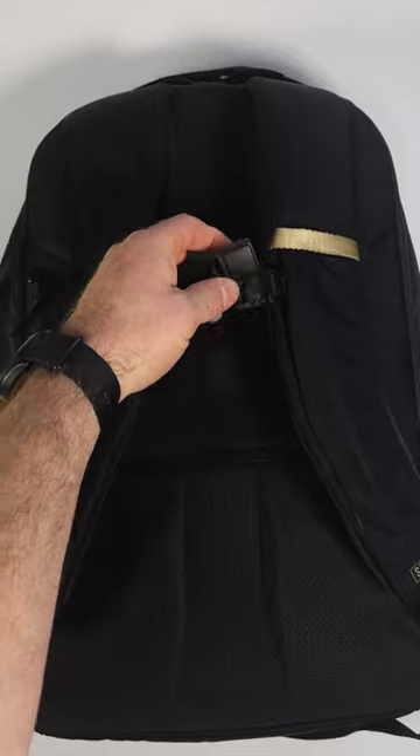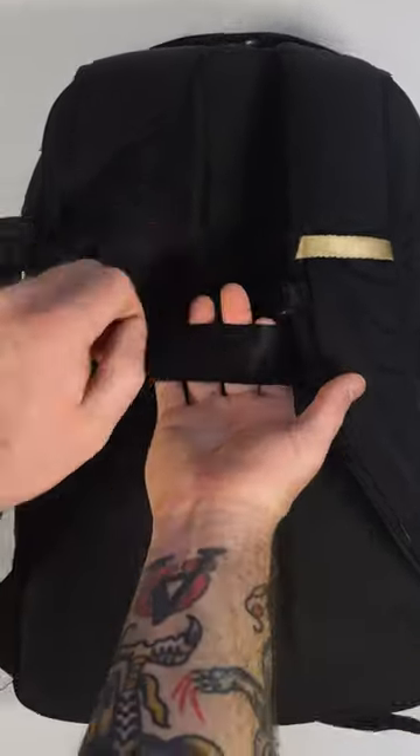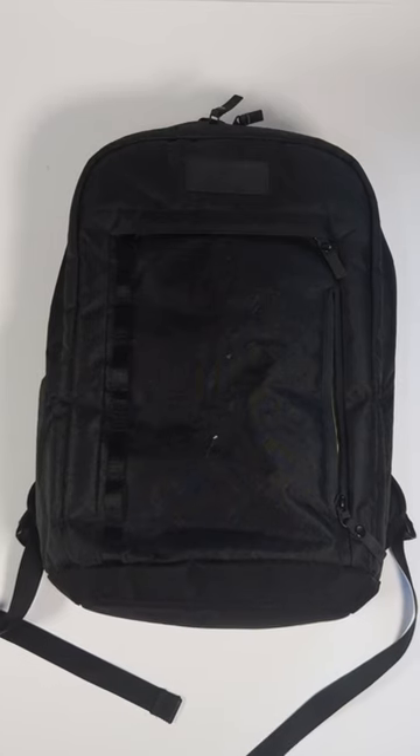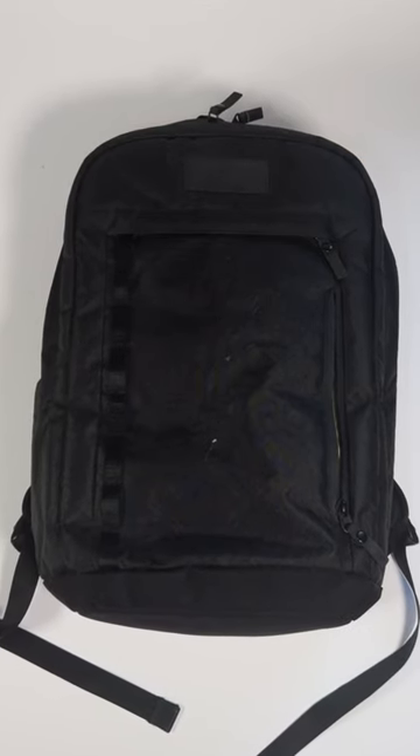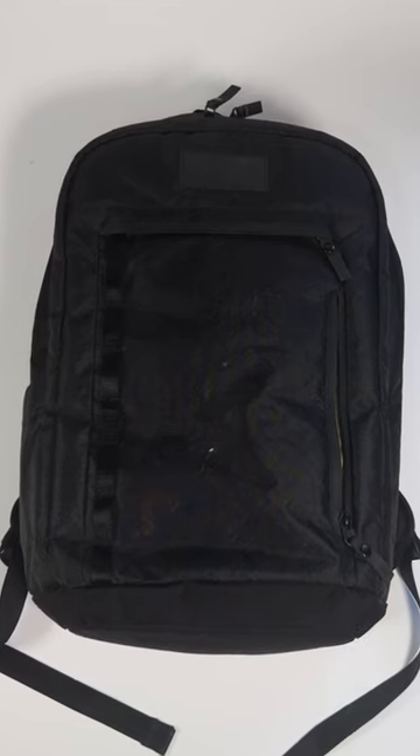The chest strap is secured with Fidlock magnets. And then lastly, there's a luggage pass-through, so you can slide it over your luggage. We love this backpack, and I know a lot of you do as well, so hopefully this gives you a better understanding of what this pack can and cannot do. If you still have questions, drop them in the comments below.